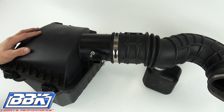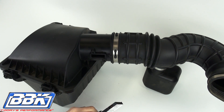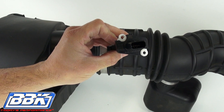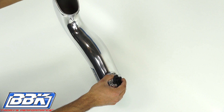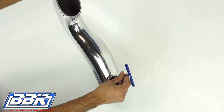Use a T20 Torx to remove the mass air sensor from the stock air box. Note that the sensor has the word 'flow' and an arrow printed on it. The arrow always needs to be pointing away from the air filter and toward the throttle body. The mass air sensor also has an offset bolt pattern to keep it from being bolted on backward.